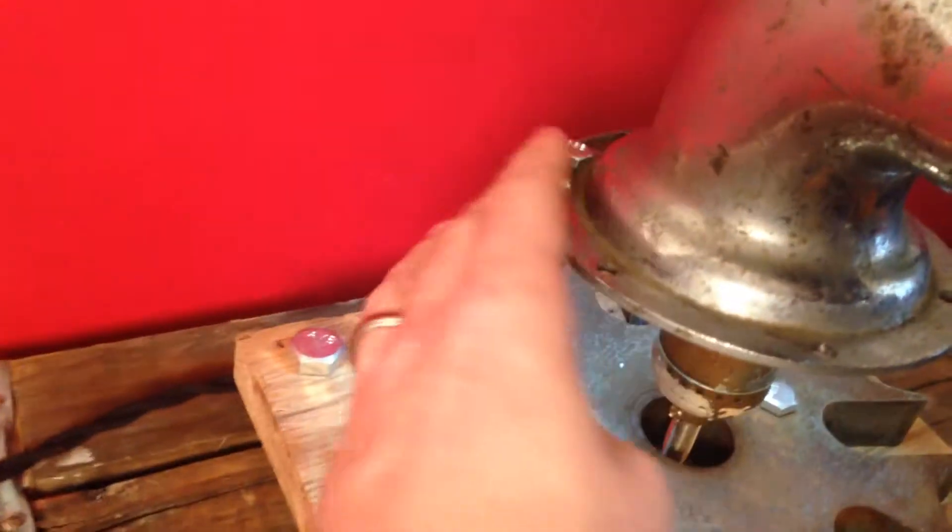To change the bulb you would have to — there's some nuts on the bottom — you'll take those out and you can lift that whole part up.